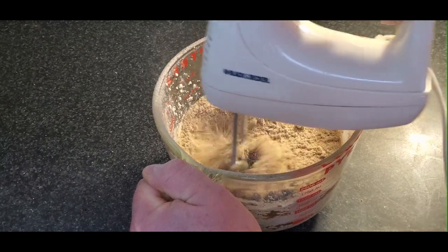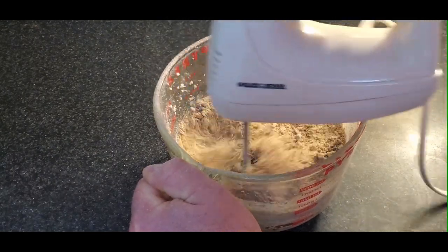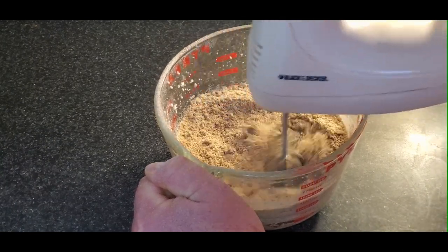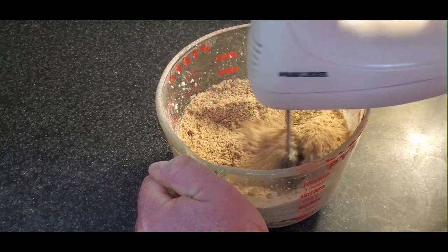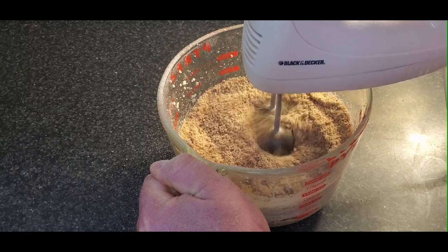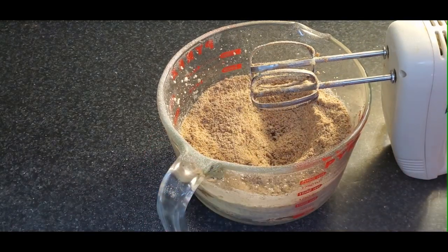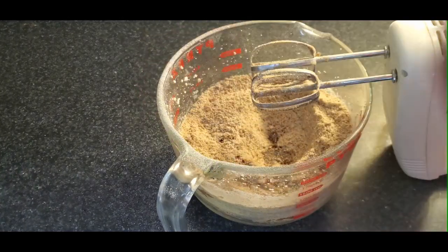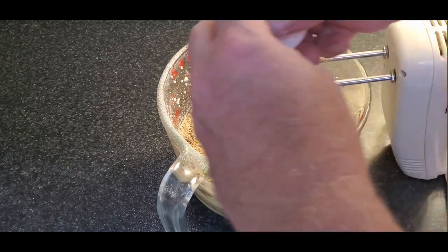These are also known as windmill cookies because they use molds to form a pattern — either Sinterklaas, a windmill, or other shapes — generally stamped into the cookie dough. I don't have those molds; I just have three different patterns. If you want to invest in the proper molds, you could end up with your windmill cookies, but maybe next time.